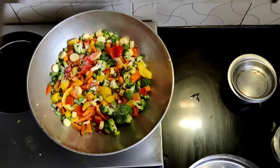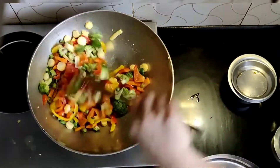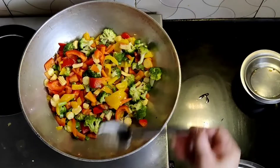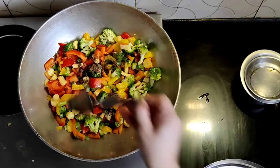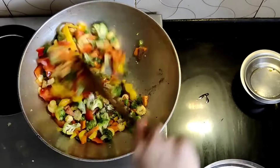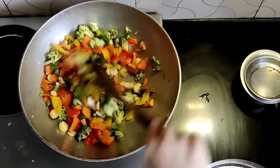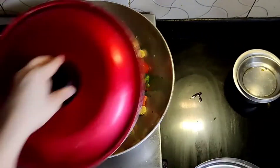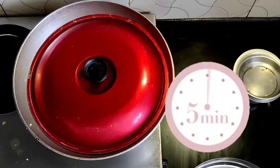I will stir it on medium flame. I have added pepper to the pan. If you want less spicy, you can add less pepper. Add 1 and a half tablespoon of pepper here and sauté it. Then I close the lid and wait for 5 minutes.